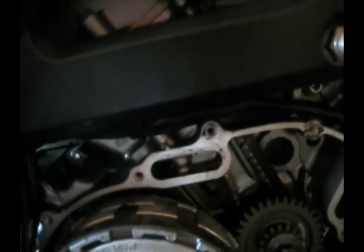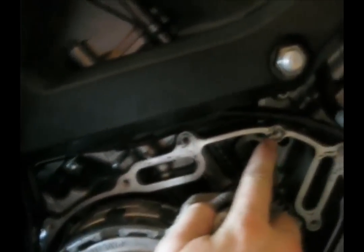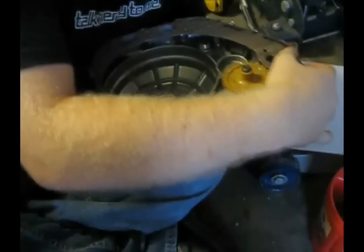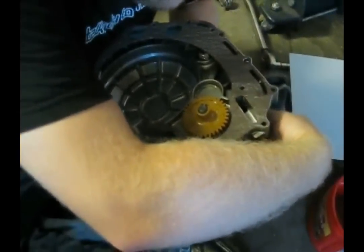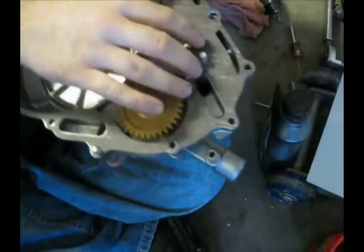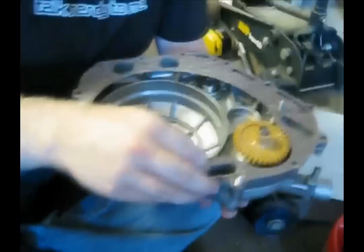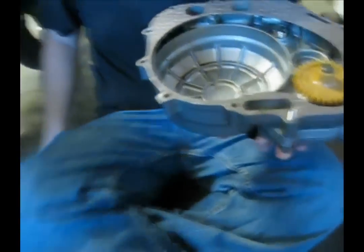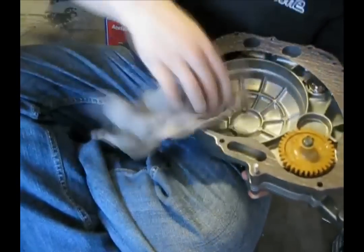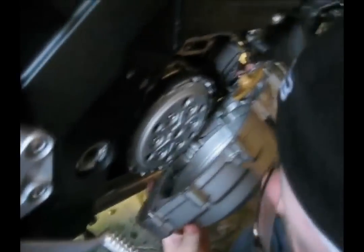What you want to make sure you're doing before you put the gasket and the cover back on is that you clean all the gunk off of here. Alright, we got our gasket on here — putting a landing pin in, take the rag and do a nice scoop-out to seat it.